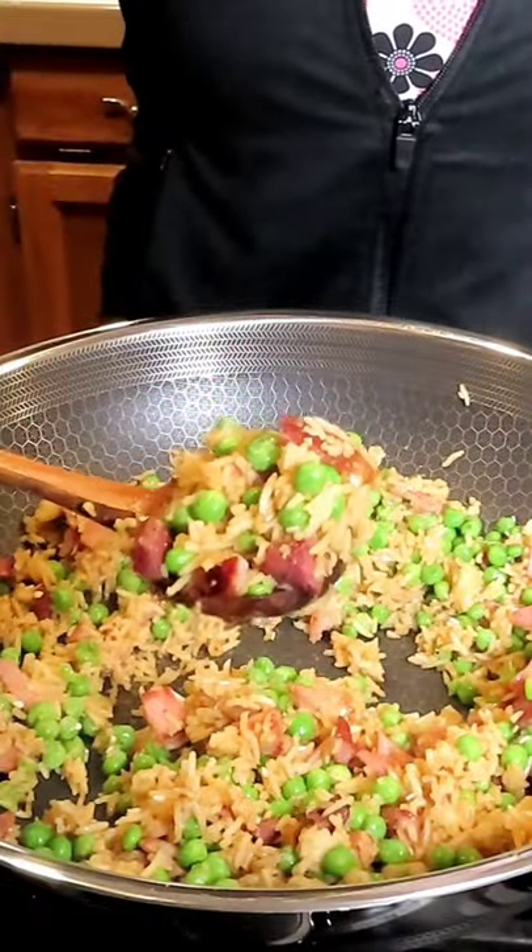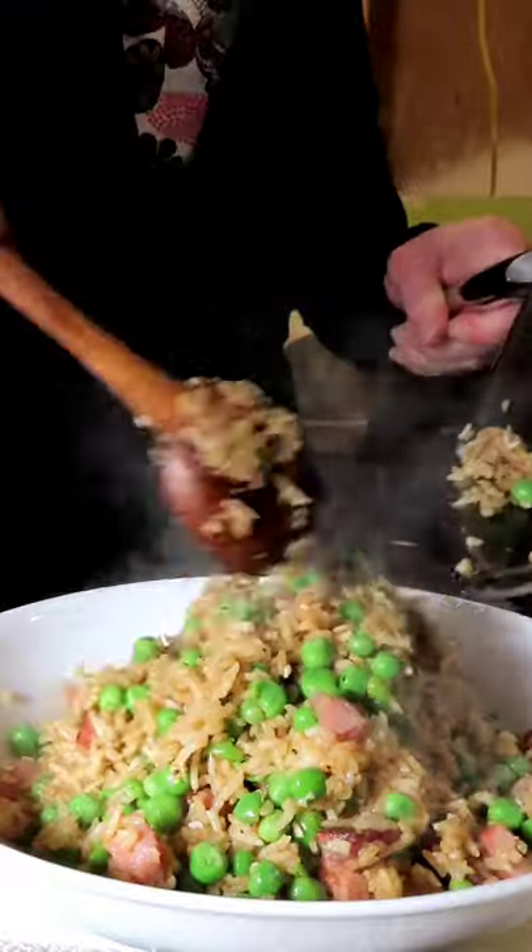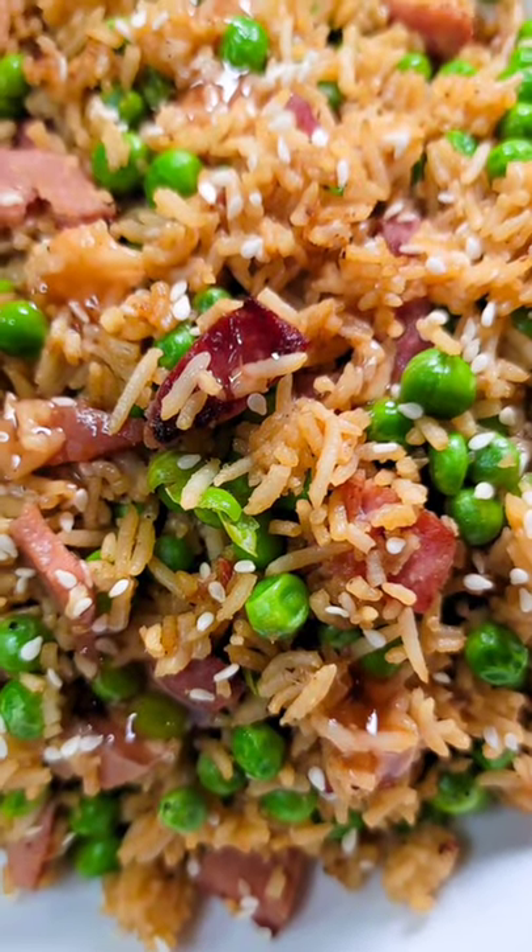Then we're gonna plate this delicious, healthy and hearty ham fried rice in a bowl. This was seriously so good.